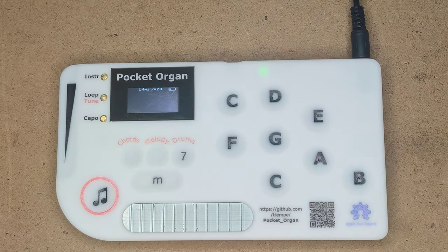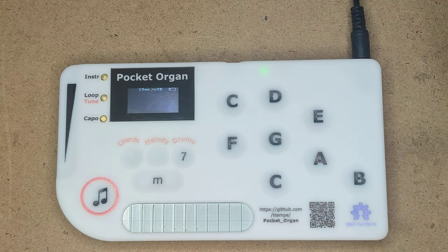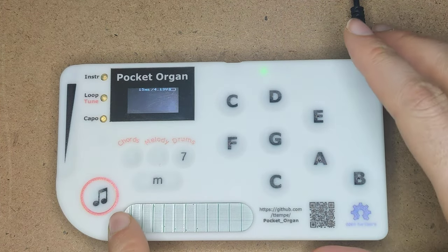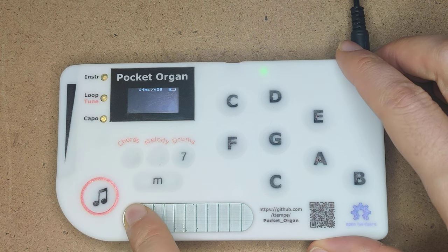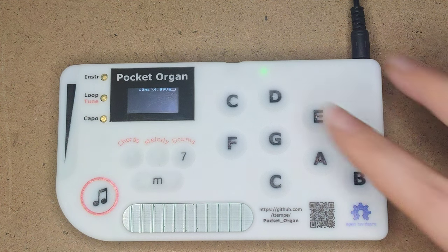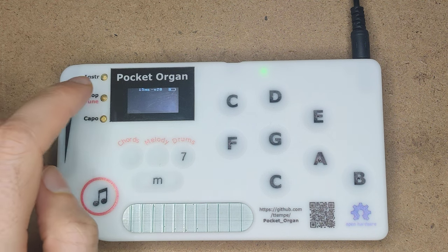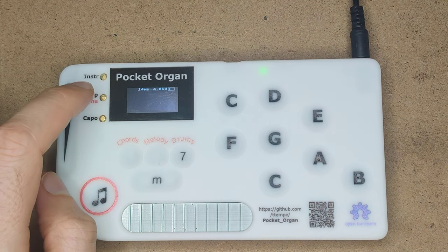The second feature is the strumming pad. Let's play a chord, and then while I'm playing — or after I'm done playing — I can slide my finger here on the strumming pad, and it lets me play all of the notes of that chord. That's especially interesting when I show a different instrument, an instrument with less sustain.